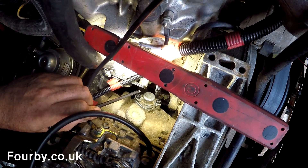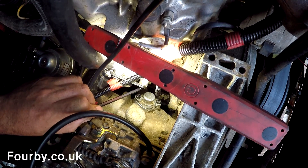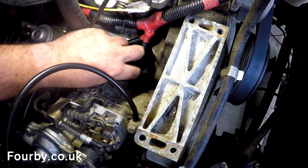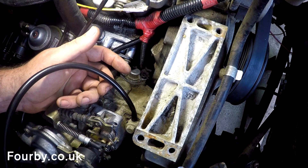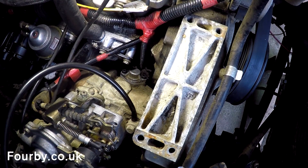There we go — nice and snug. All that remains is to put that bolt back in and we're done. Go take it for a test drive and enjoy a lot more power. And if you haven't got a boost pin, check a boost pin in as well — the difference will be night and day.